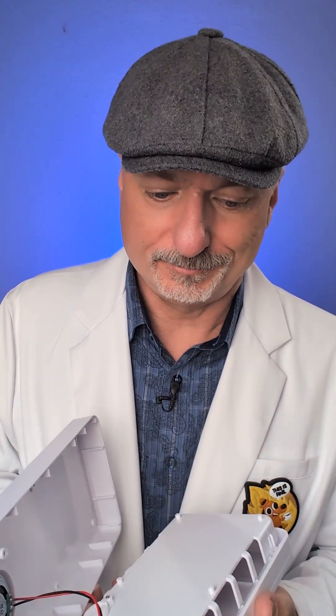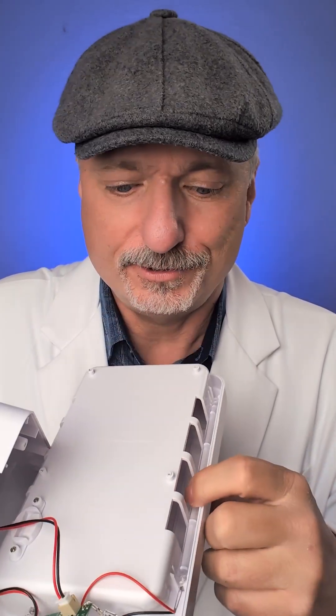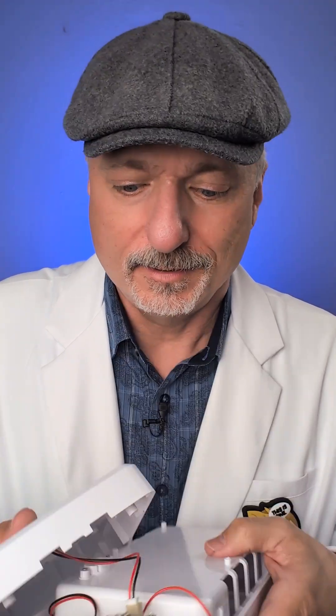And why would that be? Well, let's take a look. I opened it up and inside here's the UV tube — except it's not a tube. It's just a plastic rod with a tiny LED on it that is wired in parallel to this other LED here. So this device was deliberately made to look like the real thing.